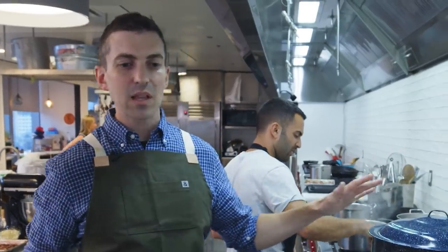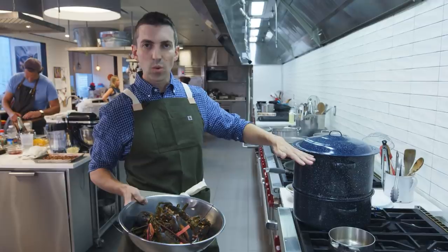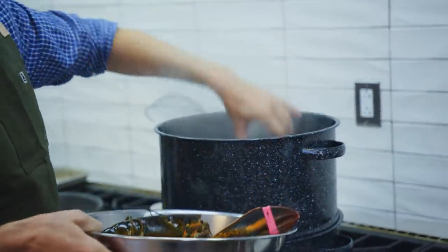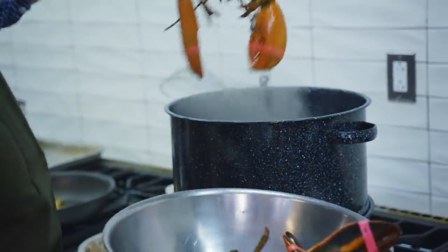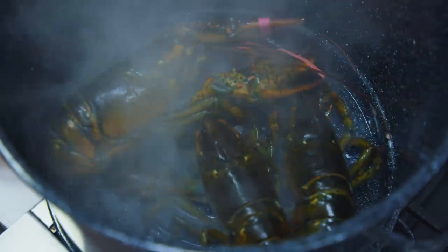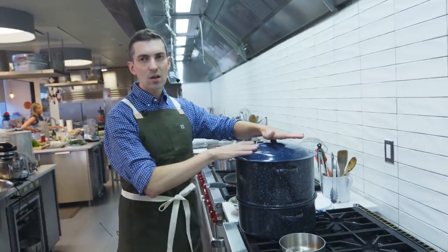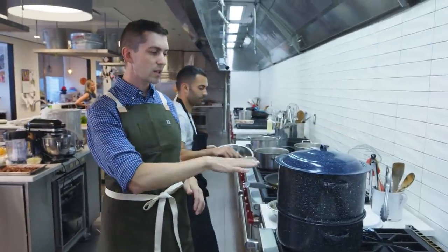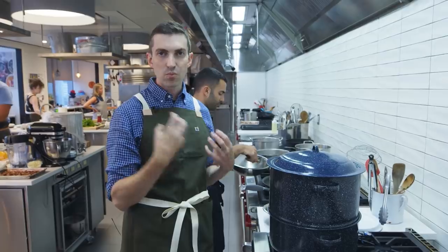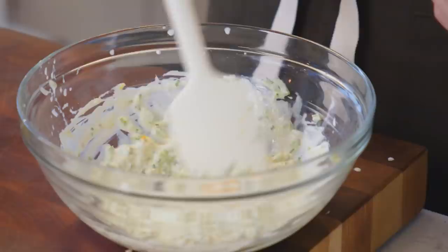Part of the reason that steaming lobsters makes sense is that getting this much water to boil takes a long time, and then you have the displacement of all the lobsters going into the water. Steam heats quickly and it's pretty accurate for timing the cook. This should go about six to eight minutes. We're just looking for the lobsters to be bright red, for those tails to curl up, and we'll come back in a sec while we work on our dressing.